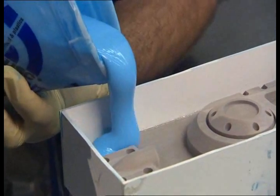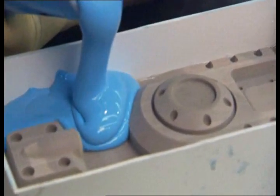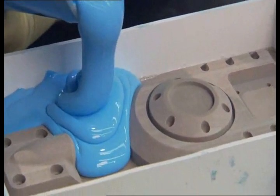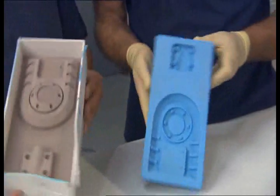With the air finally out, the mixture is poured onto the plug, flowing into every crack and crevice. After a 24-hour cure, the form is de-molded and is ready to use.